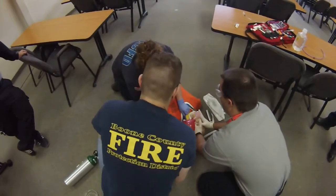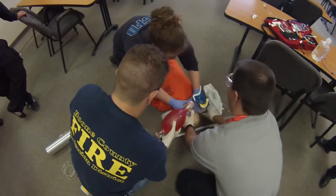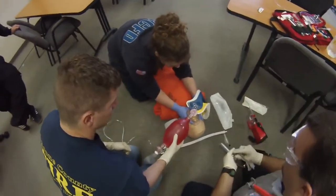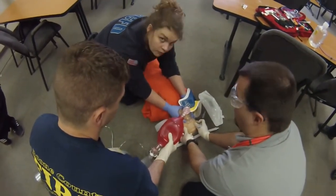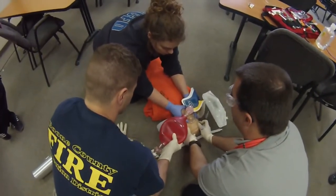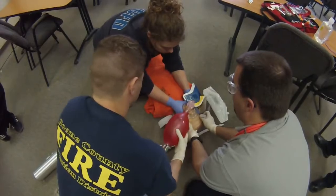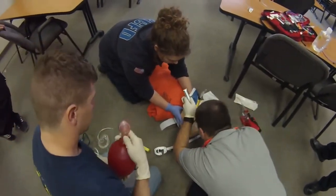I'm going to take the mask. I usually make sure that my helper realizes that I'm going to push against them at this point. She's a medic, so she knows, but if you've got a non-medic, make sure they realize that you're going to try to lift the head up and they need to keep you from doing that. Go ahead. Squeeze. Let go of the mask for the airway. Open it. And we're going to move.